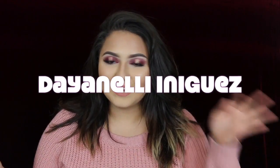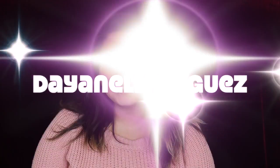Hello and welcome to my channel. My name is Lianely Iniguez. If you want to know how to make this look, just keep watching my video. Hi guys, it's Lianely Iniguez and welcome back to my channel. If you want to know how to recreate this beautiful Valentine's Day look, then just keep on watching.